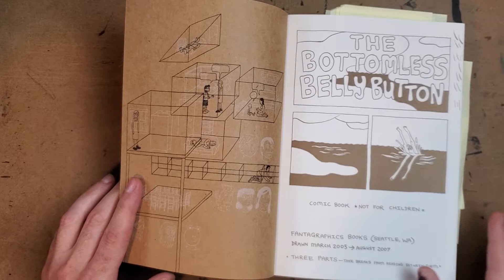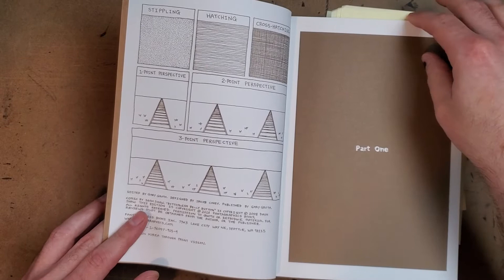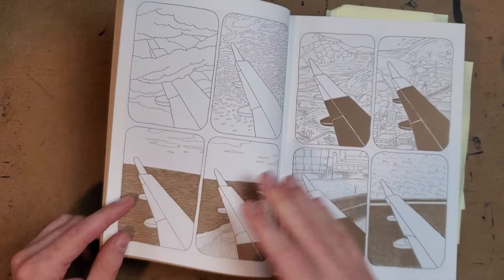One thing I really like about this book is it says right out the gate: this book is in three parts — take breaks. I like that he's saying he wants you to digest the work and not blow through it. Even though it's a big book and reads pretty fast, I like that he's enforcing breaks.